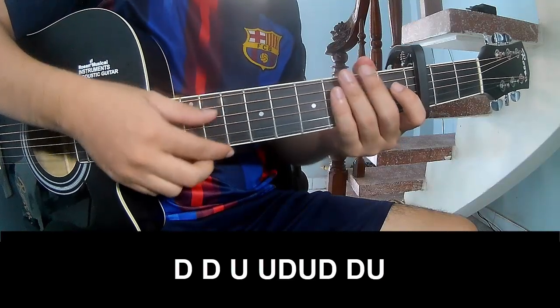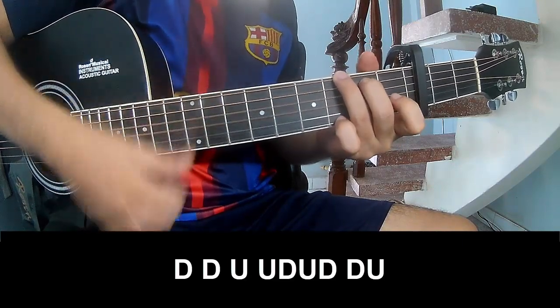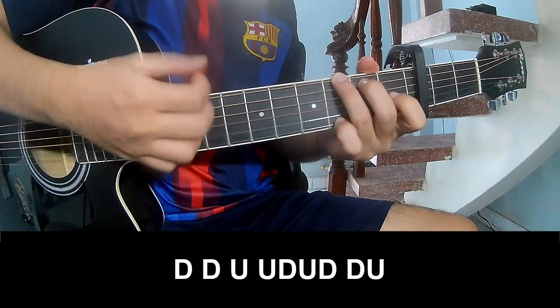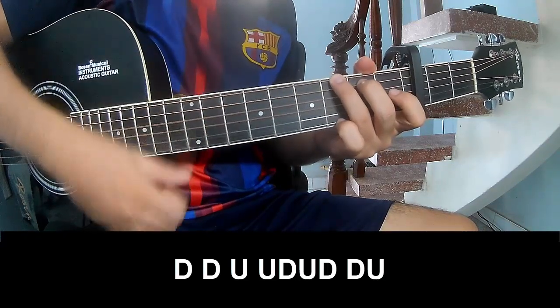To the chord. To play: down, down, up, up, down, up, down, up, down, down, down, up, down, down, up, down, up, down, down, up, down, up.